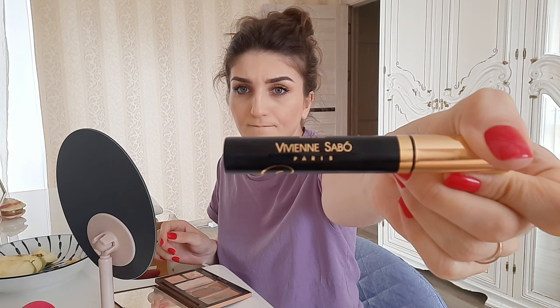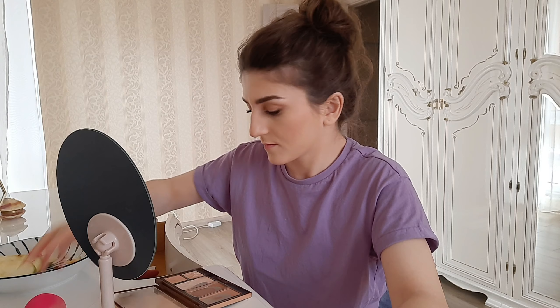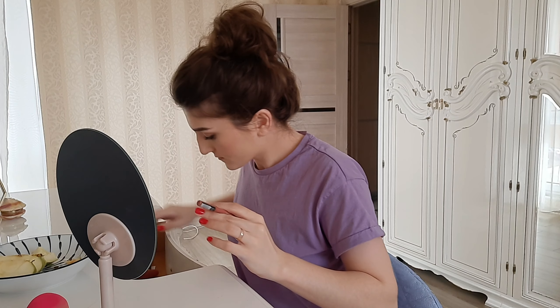The camera stopped recording and I realized it after I was done with one eye. This mascara is everything — it works magic. It doesn't make my eyelashes clumpy or sticky, it doesn't fall off under your eyes — it just sticks and makes them long and voluminous, everything you need. It's around three dollars. The brand is Vivienne Sabor. I'm showing you how long my lashes have become. It's a European brand, so if you can find it in your area, I'd definitely suggest it.